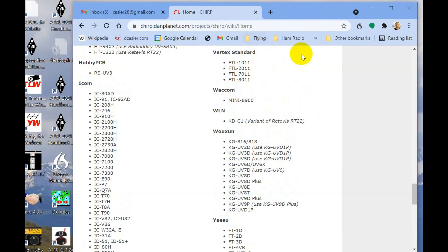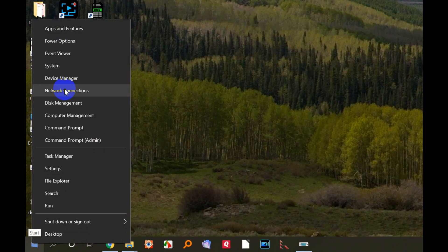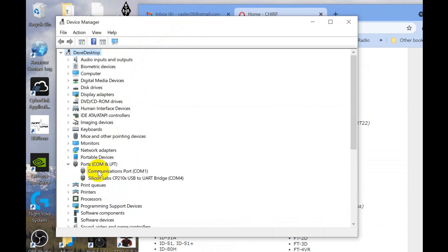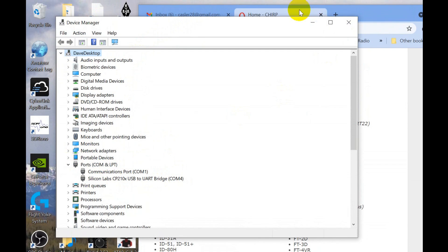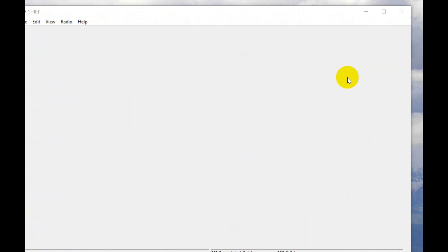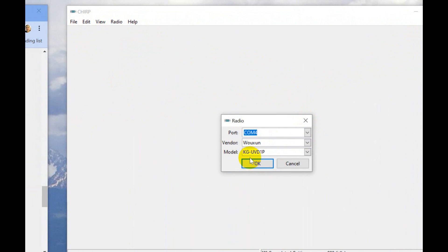So if we go back over to CHIRP — remember, I've said earlier that you need to go down here to Device Manager. In Device Manager, check your ports. The red cable that I'm using is Silicon Labs and that's COM4. That's the number we need, and there's no other way of getting it other than here in Device Manager under ports. Now let's go over to CHIRP. What we want to do is File — we're going to go to Radio, Download from Radio. COM4, and I've got the KG-UVD-1P in there.